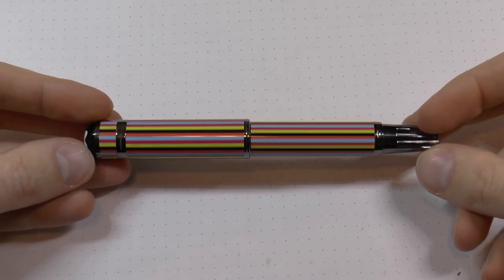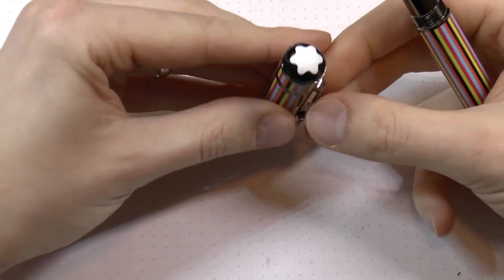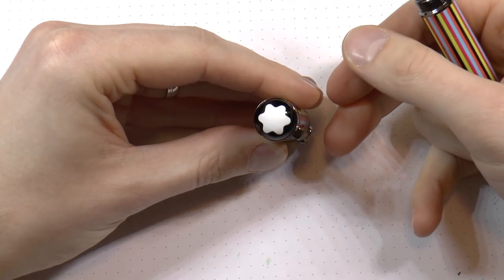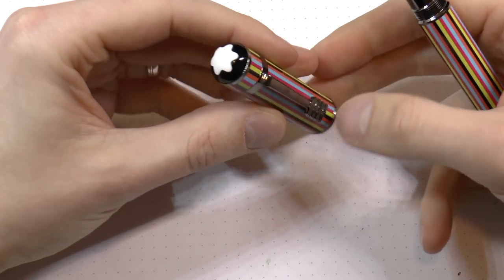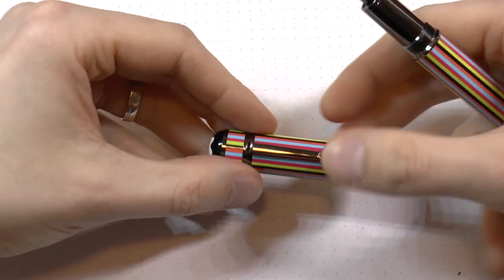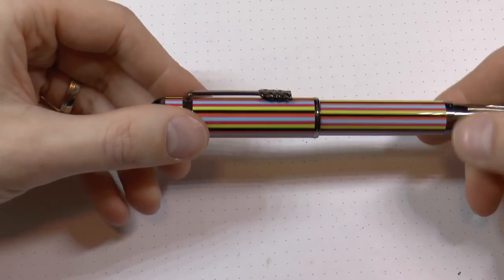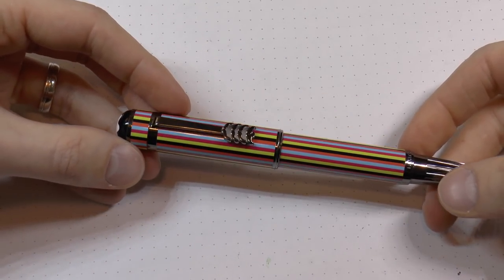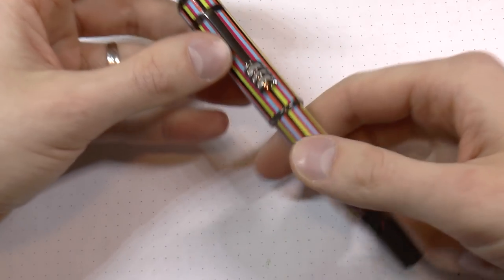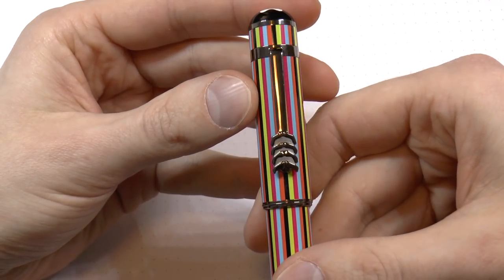Let's have a look at the Mont Blanc Beatles pen Great Characters in a little bit more detail. At the top of the cap we have the Mont Blanc peak — fairly large, pretty big, it's not a small size. This is supposed to look like the type of microphone used to record the Beatles songs. The cap screws into place and you have those nice stripes representing the outfits they wore on at least two album covers. You have the clip with the four mustaches, which is a nice little detail because from a distance you don't necessarily see what it is — it may look like arrows or something. It's only when you get up close you can actually see that they are mustaches.